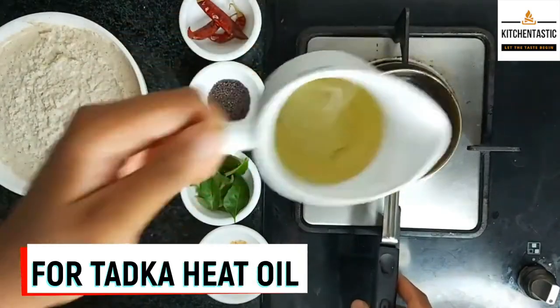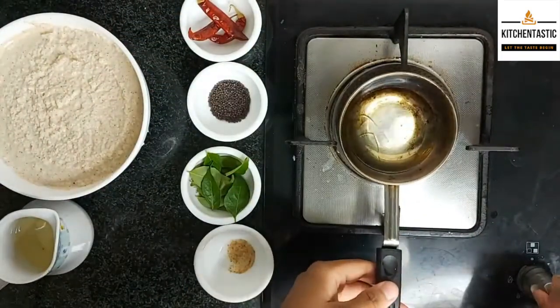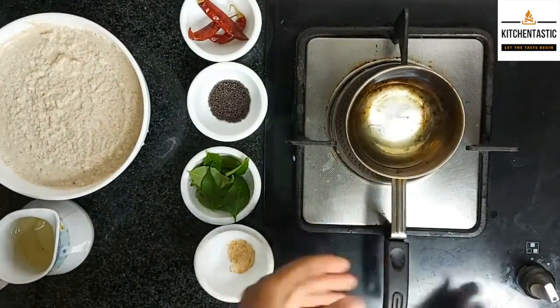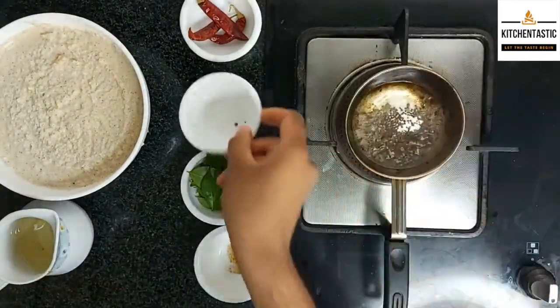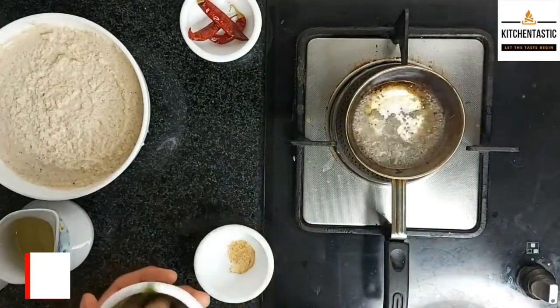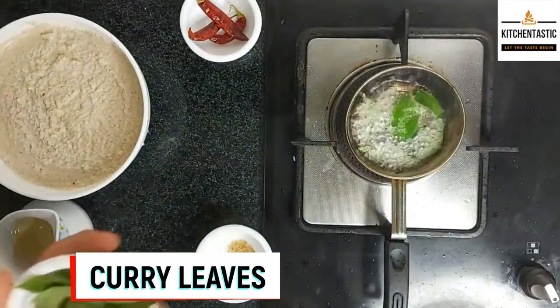To make tadka, first heat the oil, then add mustard seeds — 1 teaspoon — and 10 to 12 curry leaves.